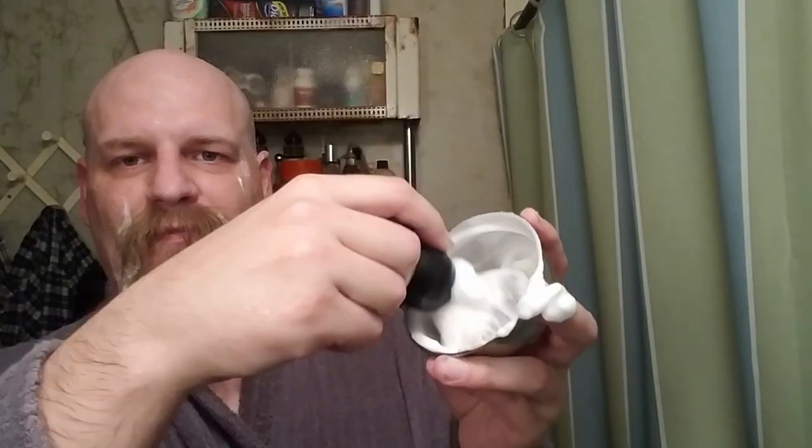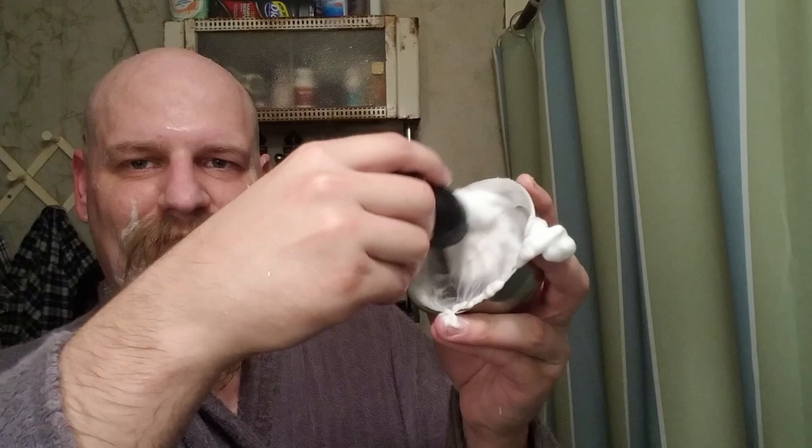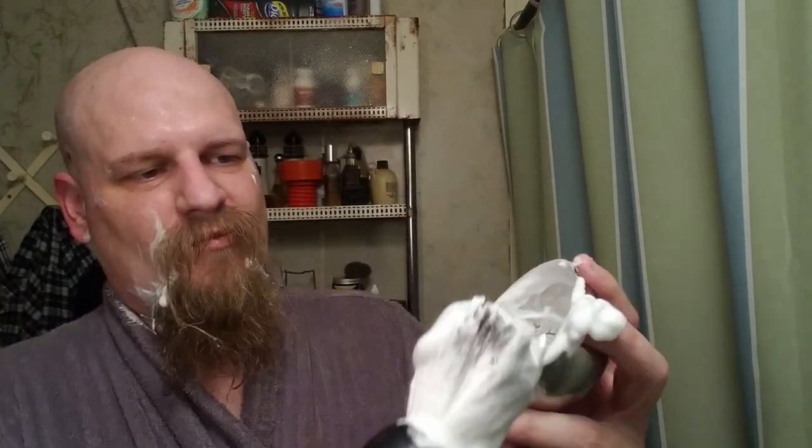Really shove it down in there and work it into the shave bowl and it will get stuck down there. Then you can use it like you would any other shave soap by lathering it up in the bowl and applying it to your face to shave.